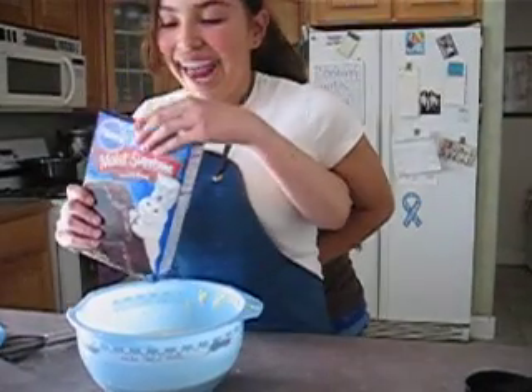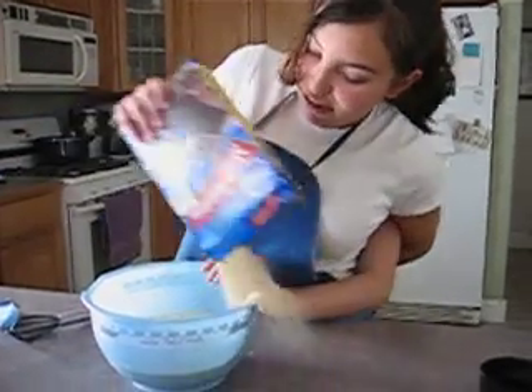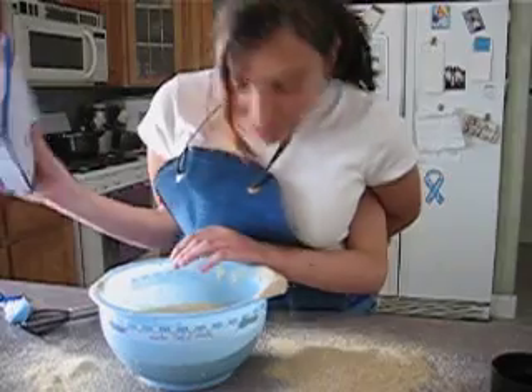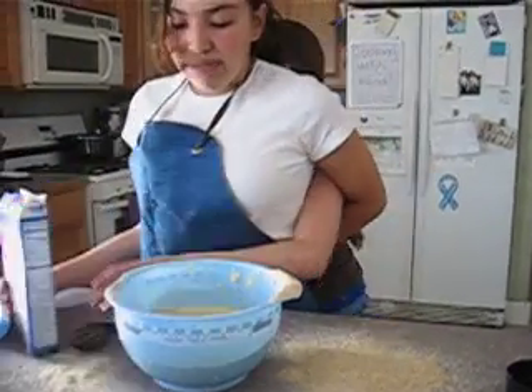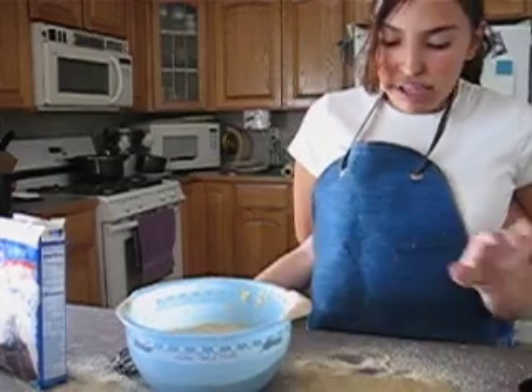Let's open it. Okay, that's it. Now let's add in water — half a cup of water.